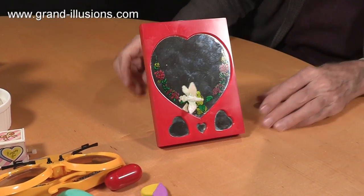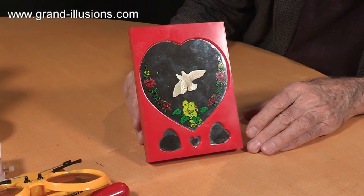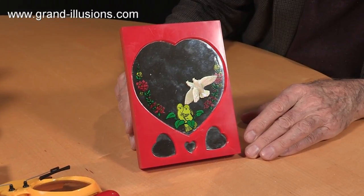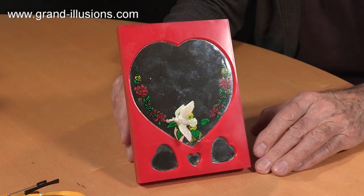There we are. And now, for as long as it likes, it will go around the heart-shaped mirror. So, a heartfelt greetings to you for the season.